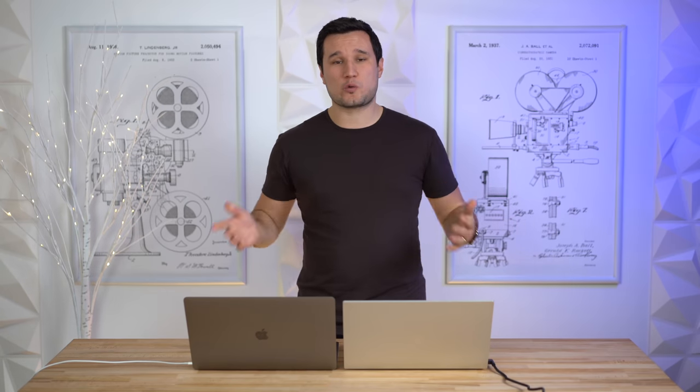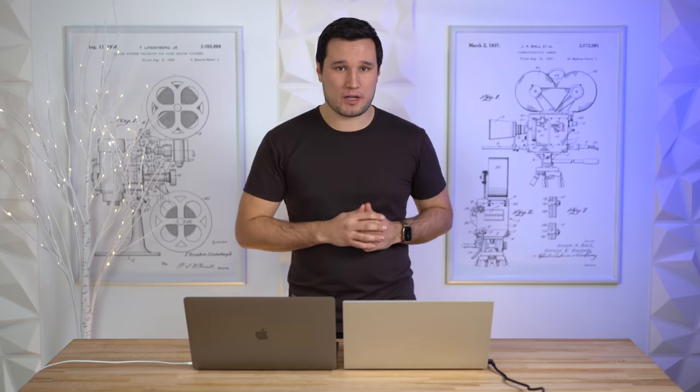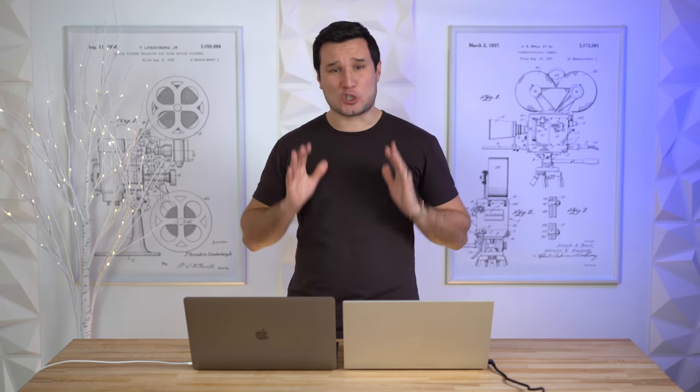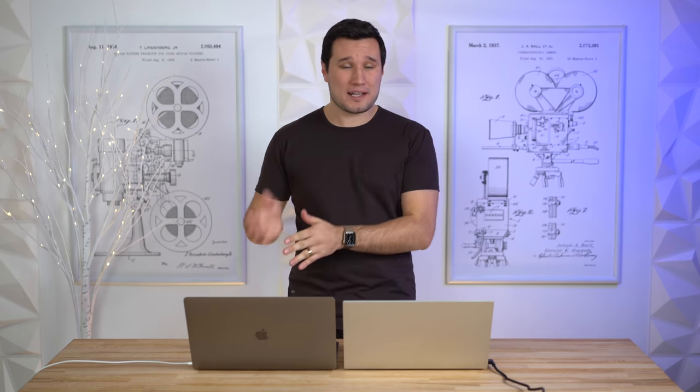Now let's compare the quality of the built-in 720p webcams and microphones. Let us know in the comments which one you think looks and sounds better. We recorded a test with both the Razer Blade 15 Studio Edition and the 16-inch MacBook Pro.